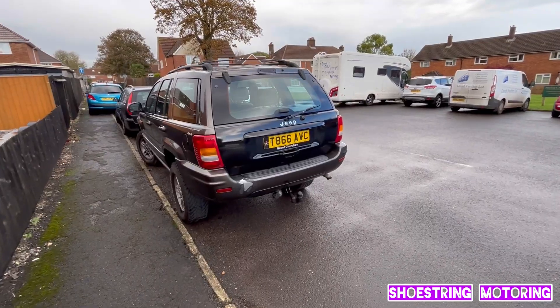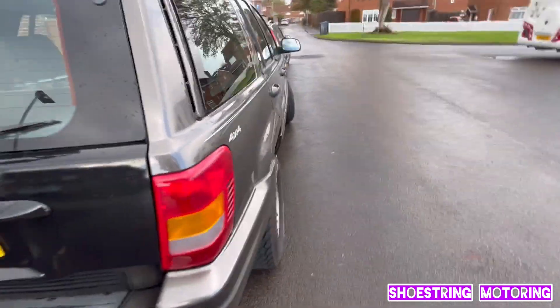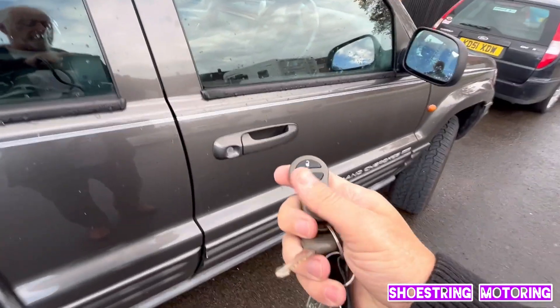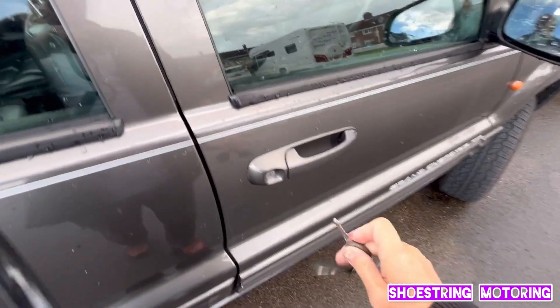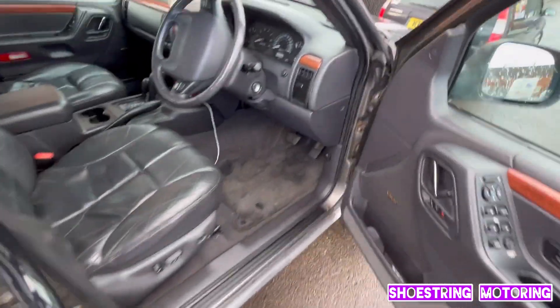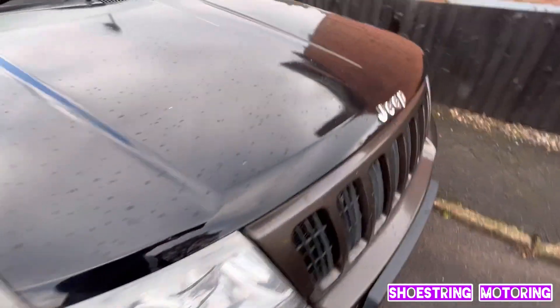I'd like to say in advance I haven't tried this already and I'm going to tell the truth, so obviously if it doesn't work I'll tell you, and if it does work I'll tell you that as well. Here's my Jeep — it's a four-litre petrol. It should open the doors with the fob but because the battery's flat it won't. It's a bit annoying because I bought a new battery for this.